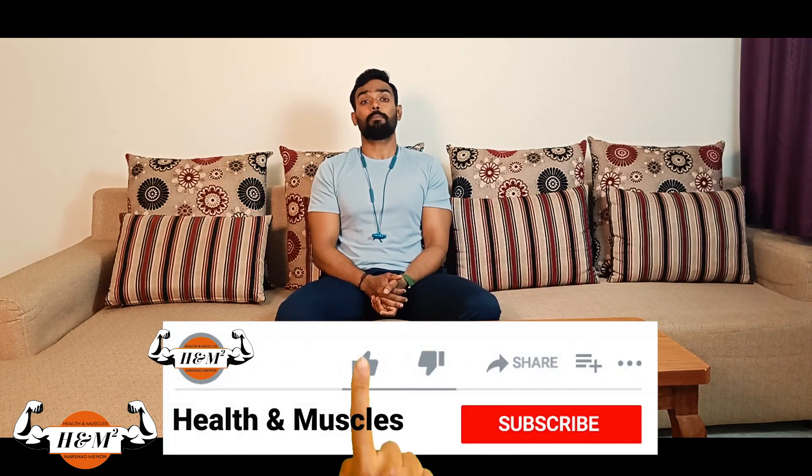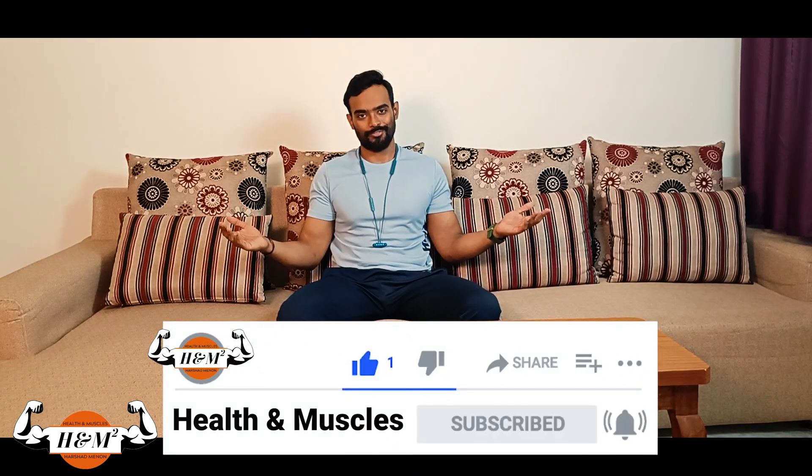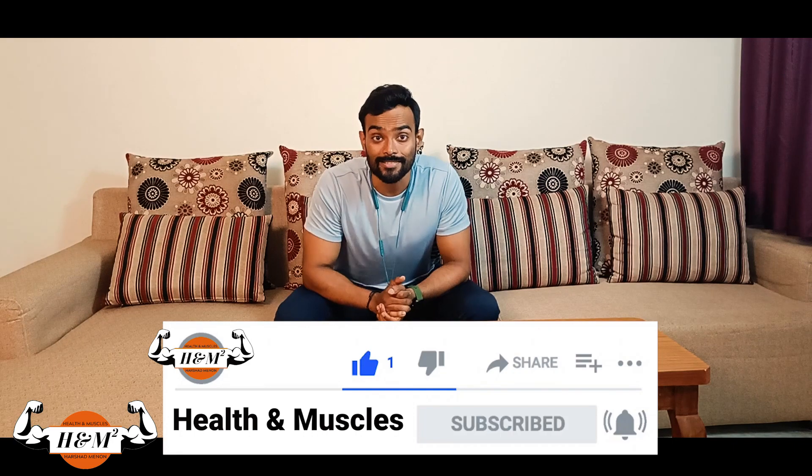Do not be afraid of short-term loss if it is going to result in good recovery and a better start. That is it for today, guys. If you like the video, please hit the like button and share it with your friends, because sharing is caring. See you in the next video.